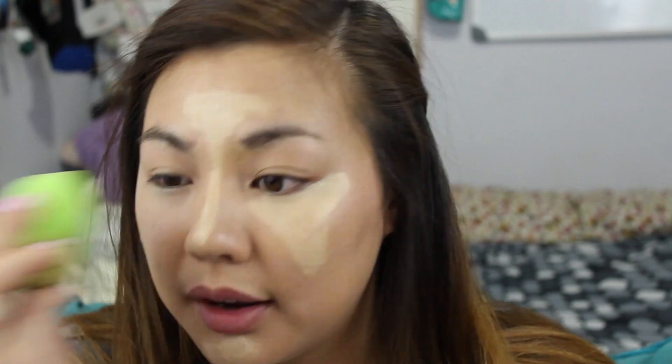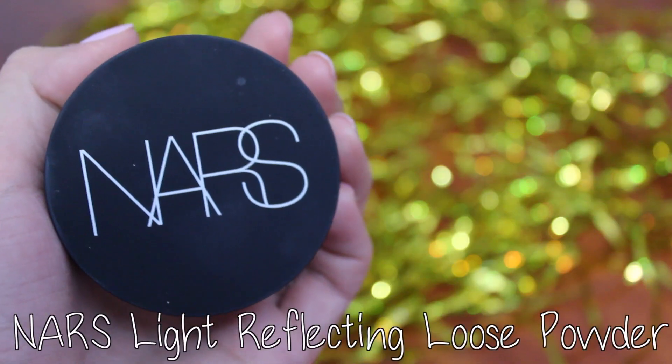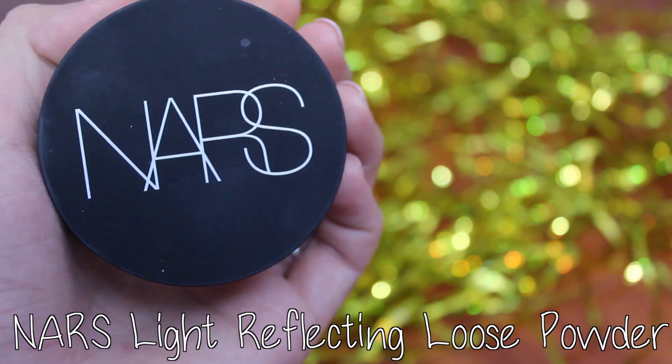To blend it out, I'm using a makeup sponge that I found at Ross. For setting powder, I wanted matte but not too matte, so I selected the NARS Light Reflecting Loose Powder and applied it generously all over my face. It doesn't create a cakey look, so I went heavy-handed on my T-zone area.